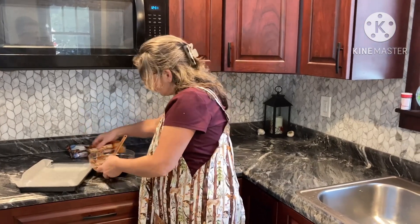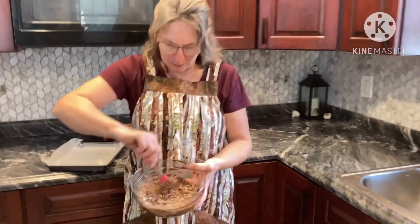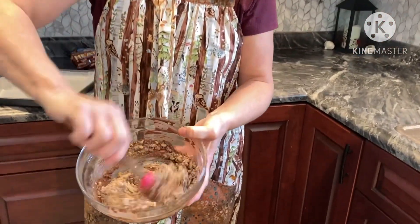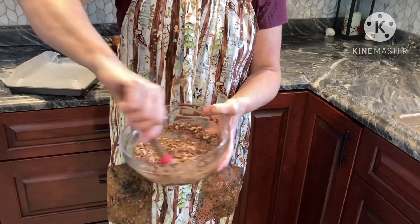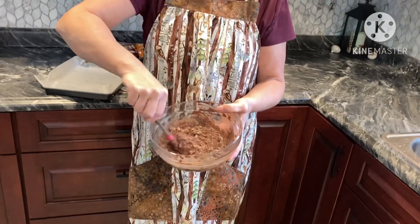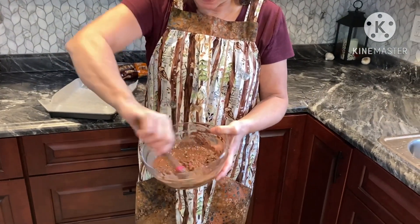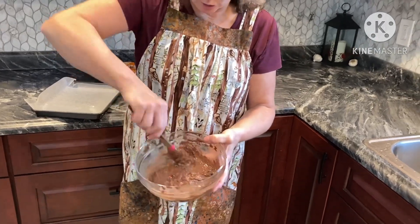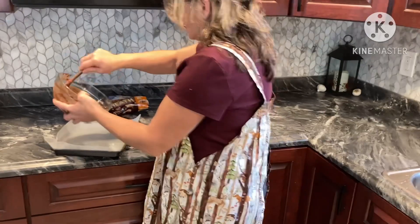Mix those right in here. Come in a little closer and take a peek at this while I'm mixing. These will be like mini little heath bark, kind of, because I'm not making them into bars or little cookies — I'm just going to spread it out. The pan is layered with wax paper so I can put it out in the cold and let it cool down, and then it'll just break into little pieces.